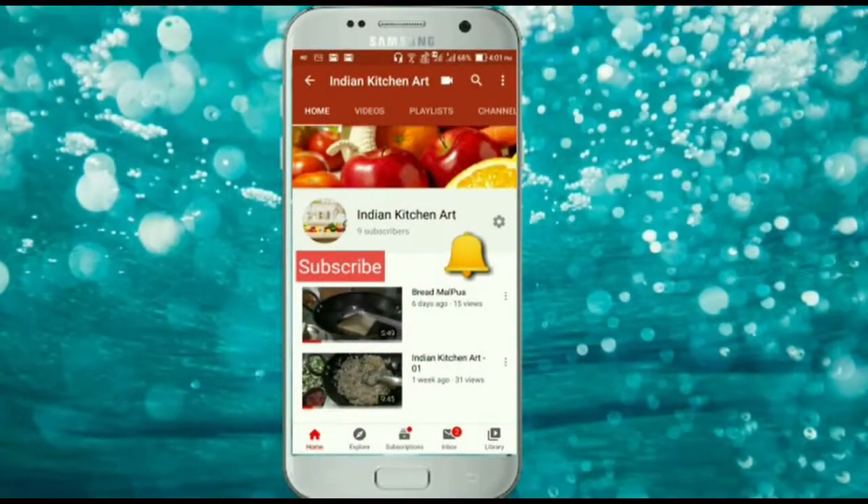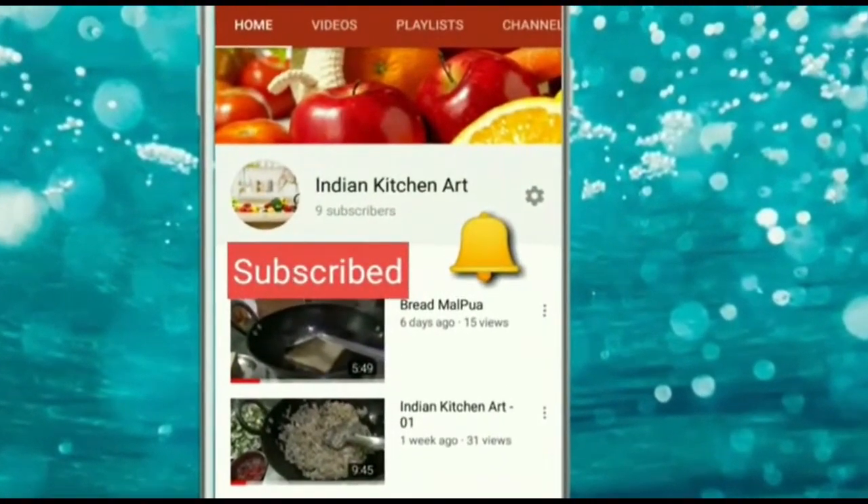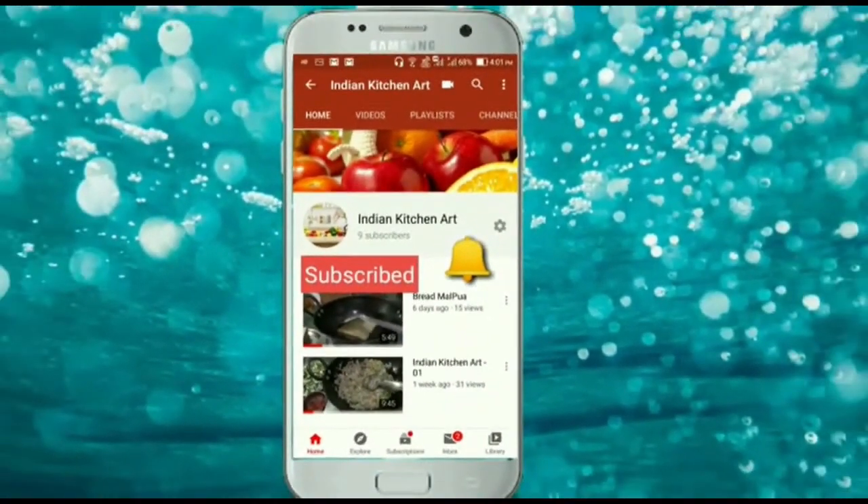Please subscribe to Indian Kitchen Art channel and click the bell icon for watching the latest videos.